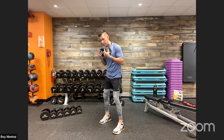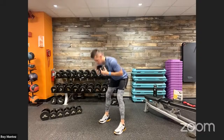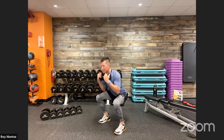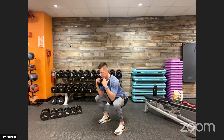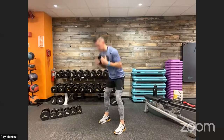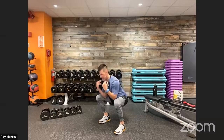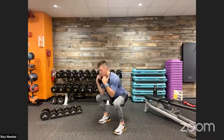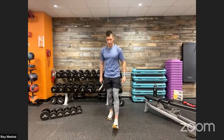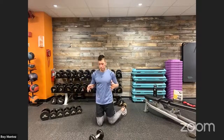Good morning to squat combo — adding resistance, holding the weight close to my chest. Feet shoulder width apart, hinging at the hips, pushing those hips back into that good morning, reset, then down into that squat. Pushing those hips back is the most important cue for the good morning — feel that activation in the hamstrings and glutes. Nice deep breaths. When you hinge, bring your back flat and keep your head in alignment with your spine.